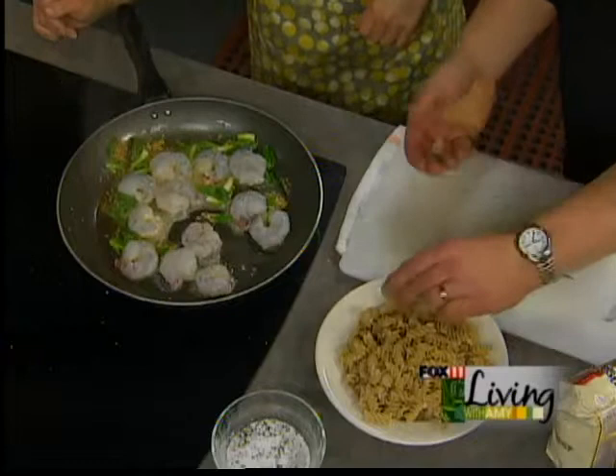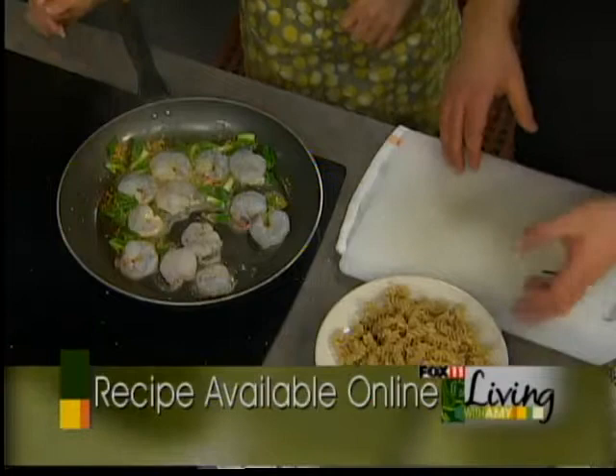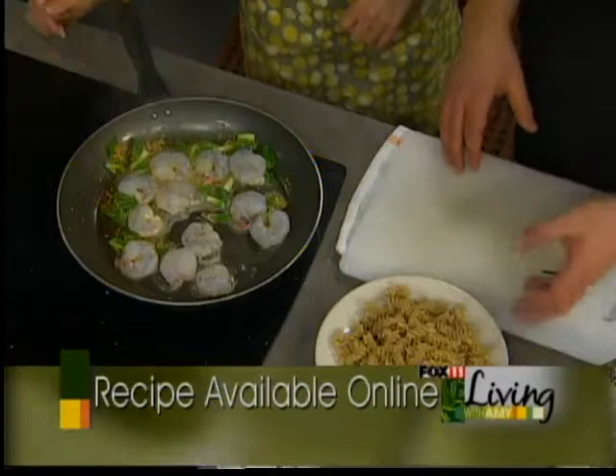I just cooked it up a little bit ahead of time to where it's al dente — let it go for about five minutes, then drain it. Don't rinse it. Don't rinse pastas — that's a bad idea. Just lay it out on a tray, put a little bit of olive oil on it, and let it cool down at room temperature. Good tip. We'll give those a little stir.